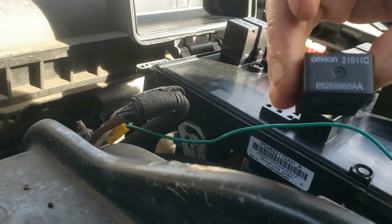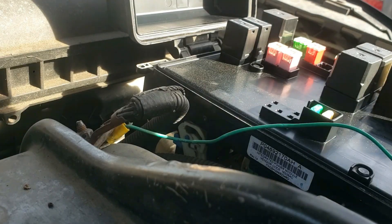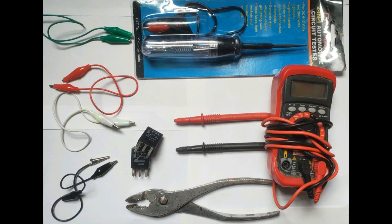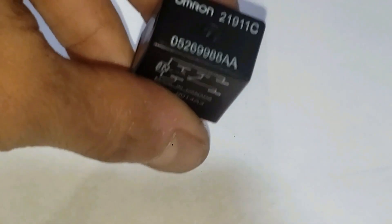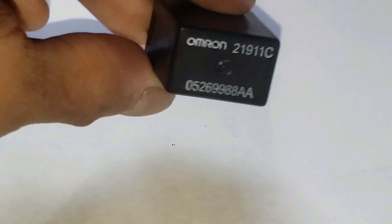Now let's go test this relay. Gather all of these supplies such as a multimeter, four alligator clips, the relay of course, and optionally a test light probe and pliers. I'll briefly explain this relay, but if interested I have a more detailed video to better understand how this works. You can check that out in the description below later.